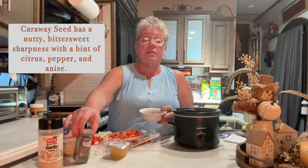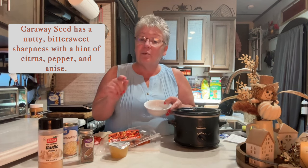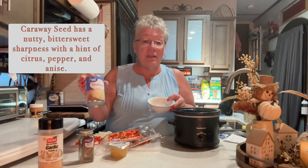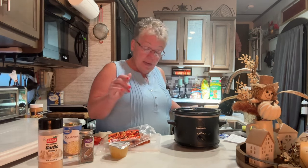In this bowl I already have two tablespoons of dark brown sugar — you can use light brown, whatever you have — one teaspoon of garlic, and one teaspoon of caraway seed. This makes a Bavarian sauerkraut, which is a more traditional German sauerkraut, not as sour as it is straight out of the can. The caraway gives it a really great flavor.